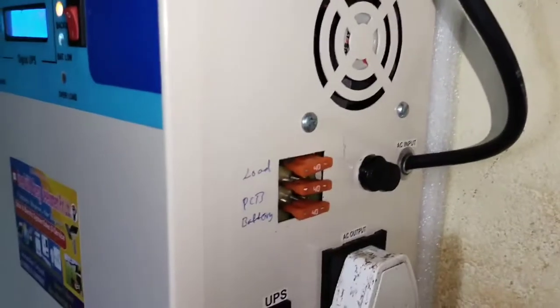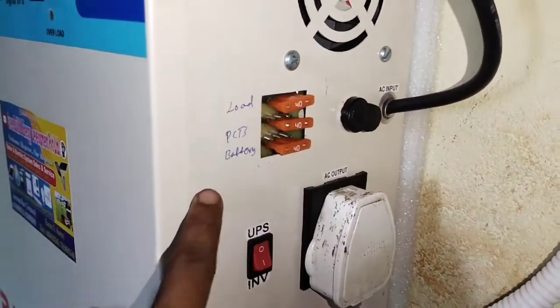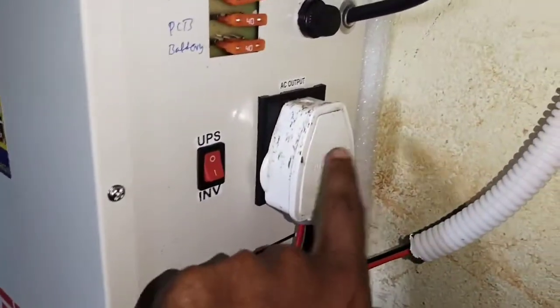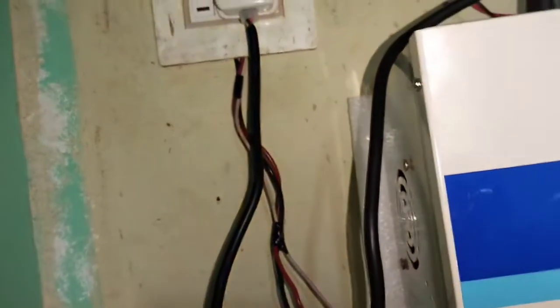This is the inverter on/off switch — a safety inverter, the safest in all of India. Three fuses are fitted: the mains AC fuse, a fuse for load protection, and a fuse for battery protection. This is the AC output — the inverter load AC out. This is the combined node; you can verify that.